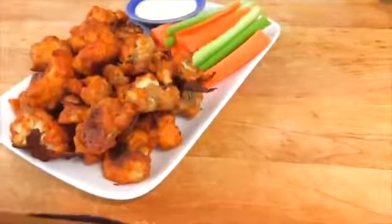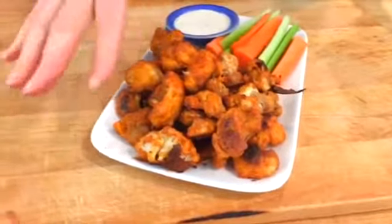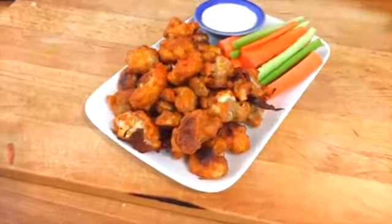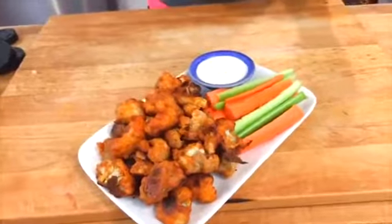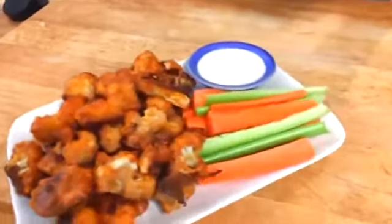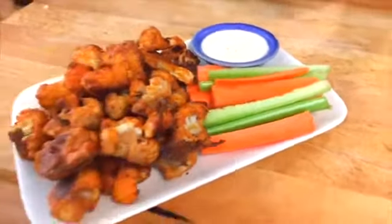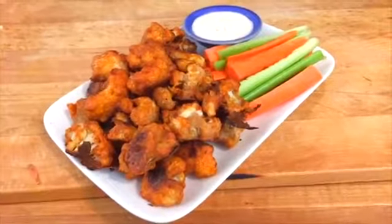After the 10 minutes it's going to come out and this is what it's going to look like. You are going to have these final, crispy on the outside, lightly coated bites — with a nice little batter and the heat of the buffalo sauce. I like to serve it just like you would do with wings: serve it up with some celery and carrots, and then you can either do ranch or blue cheese, depending on where you roll. Here on the East Coast we do blue cheese; when we used to live in California, everybody did ranch.